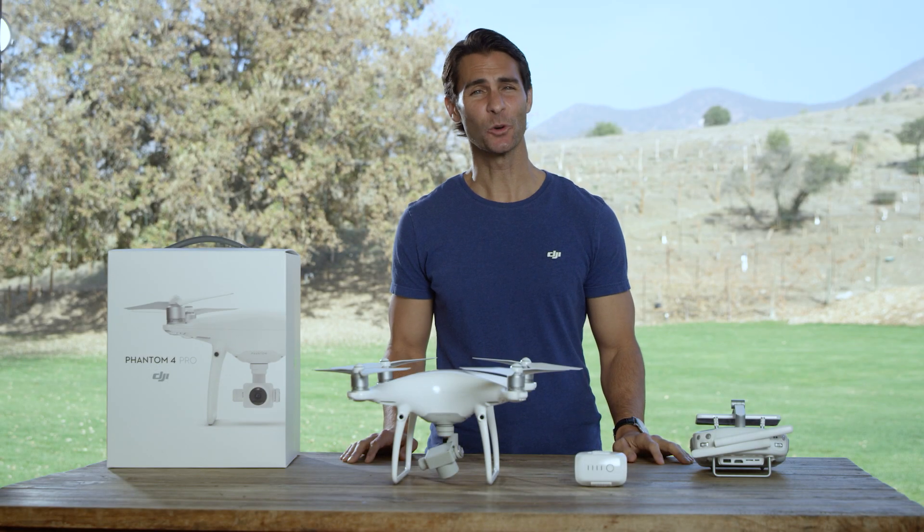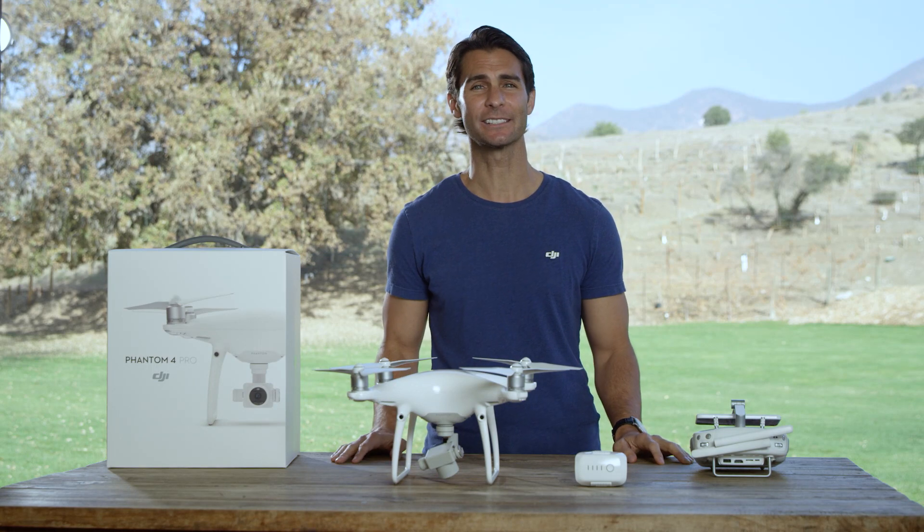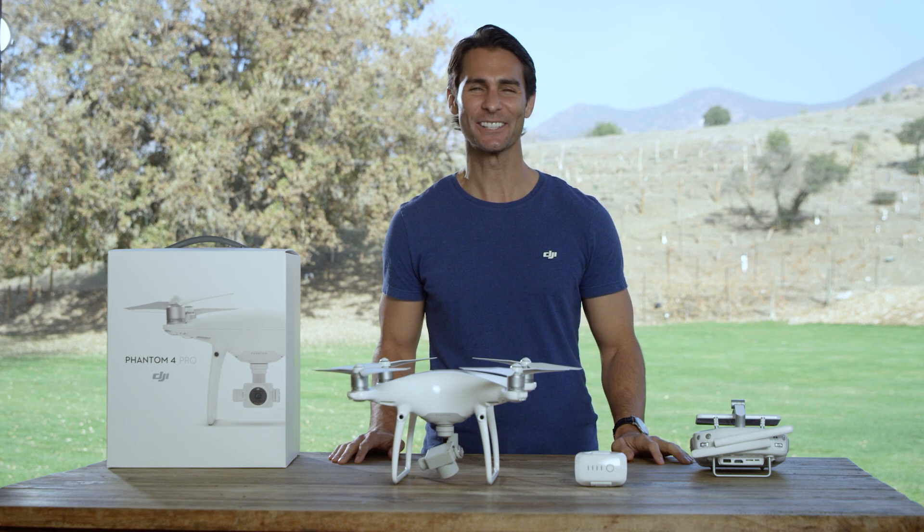Hi, I'm Ty. In this tutorial video, we'll be showing you how to set up your new Phantom 4 Pro drone with a pre-flight checklist of all the things you need to get you in the air. Just pause the video and take notes if you have to. It's easy, so let's get started.